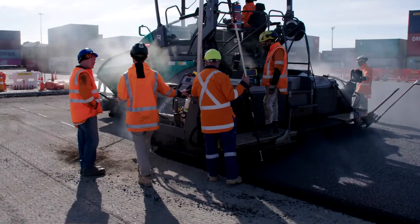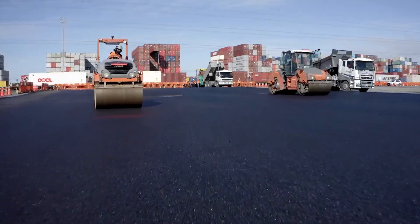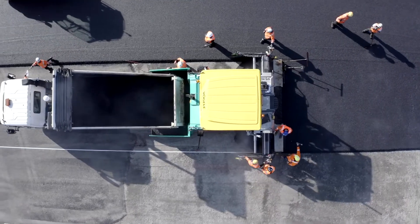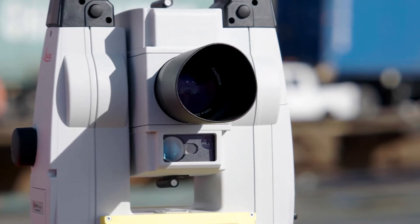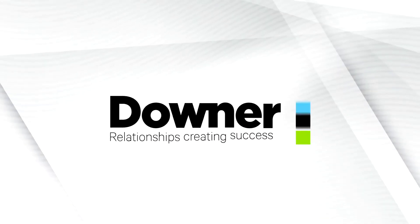I'm really proud of this project. The team absolutely smashed it and produced an epic result for us and our clients. The first day of paving we laid 1,800 tons of asphalt in a single shift, which really showed the level of detail and planning that went into this. We did this all using 3D machine control, which was an incredible first step for us in laying the groundwork for using this technology going forward. A great result and a great win for the Downer paving team.